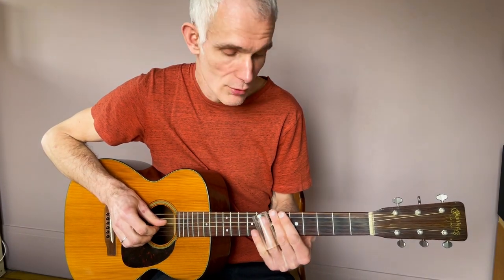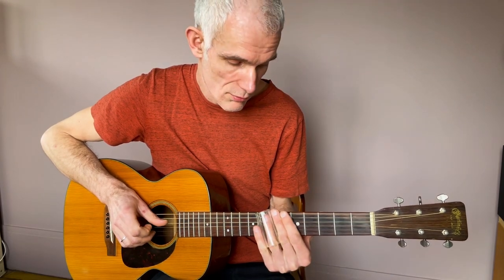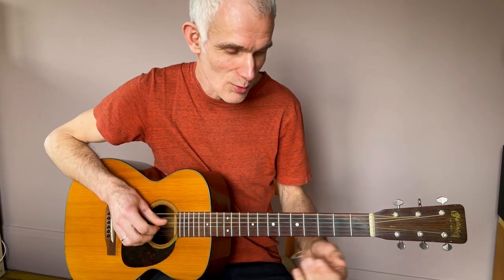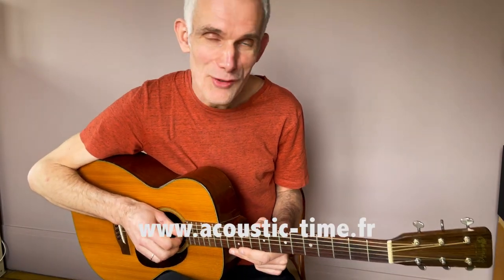Travaillez votre vibrato : lent, rapide, large, serré — toutes variantes possibles, sur plusieurs cordes. Étouffez les notes dont vous ne voulez pas. Travaillez le son, écoutez — c'est vraiment important, pour la justesse mais aussi pour la qualité du son. Bon travail, bon courage, bon plaisir, et on se retrouve une prochaine fois.